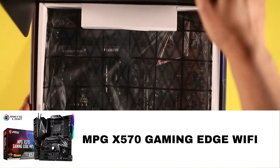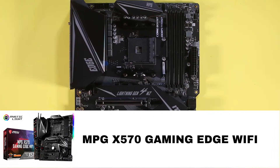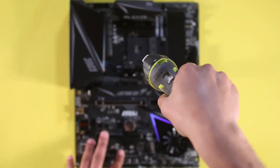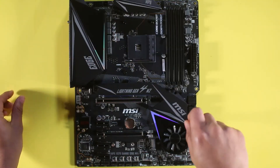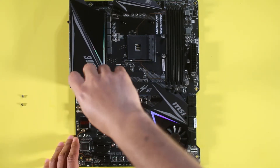Now we're going to prepare the MSI MPG S570 motherboard. We'll remove the plastic and remove the screws out of the CPU socket — we're doing that because we're going to be installing a water cooler. Then we'll remove the M.2 heat sink in order to install the M.2 storage.